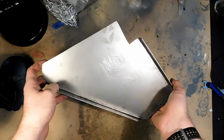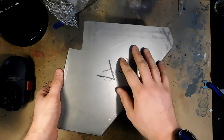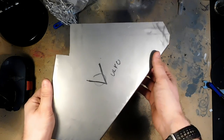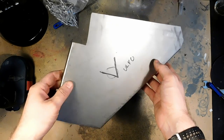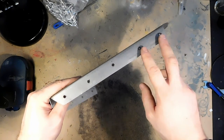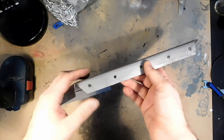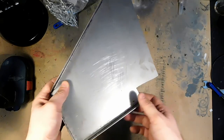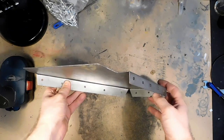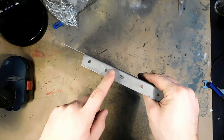It will be inside the bike, so most of what you can see is just this side, and that's relatively flat and nice looking, so I'm not too worried about that. I pre-drilled these holes before bending the metal, because it was so much easier. The holes are for the attachment.